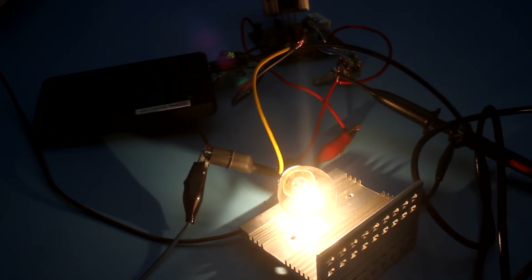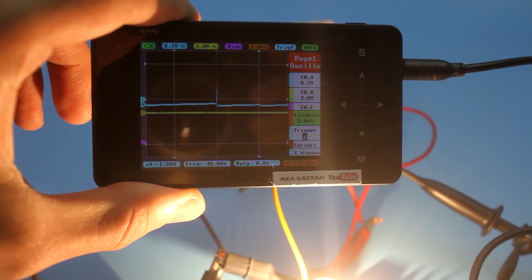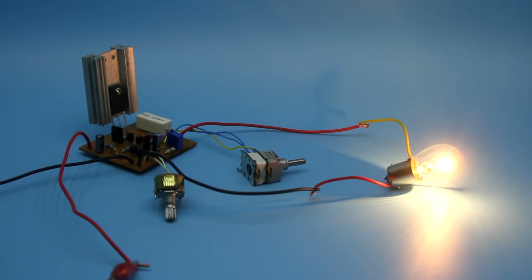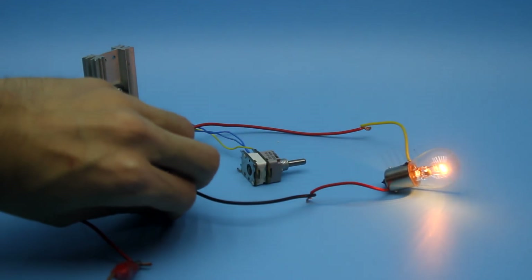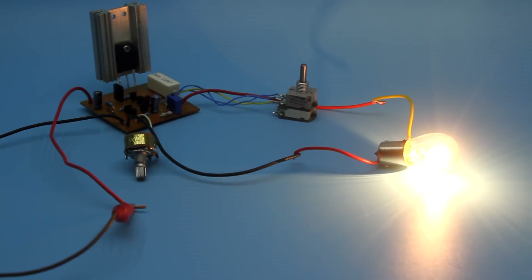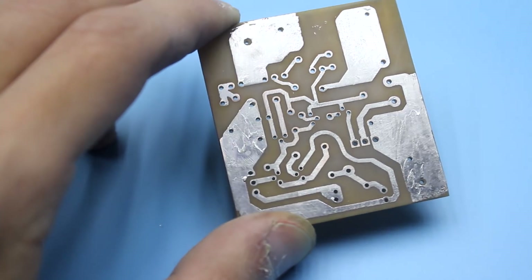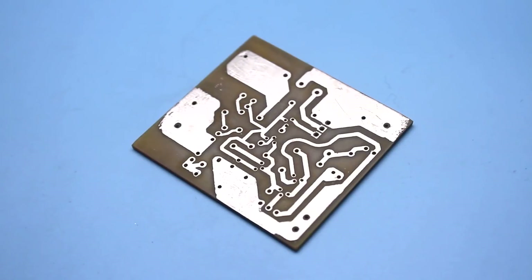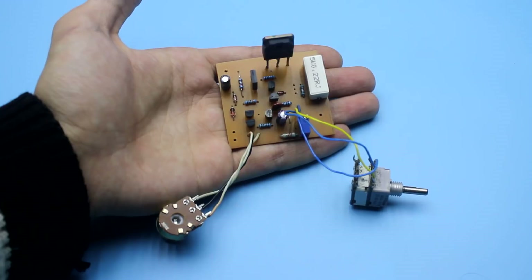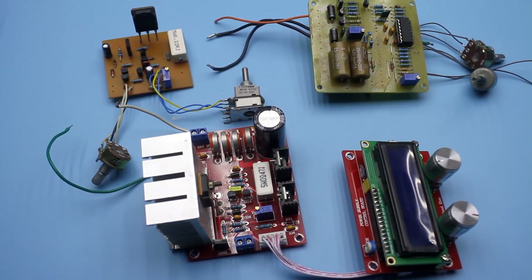I also made some tests related to the ripple of the output voltage, but all of this is likely to be presented as a separate video. If you want to see the continuation of this topic, then leave your feedback in the comments. I remind you that I have undertaken the hard work of the PCB design — you just have to download it along with the full archive of the project by the link in the description. There you will also find links to various stabilizers for laboratory power supplies.